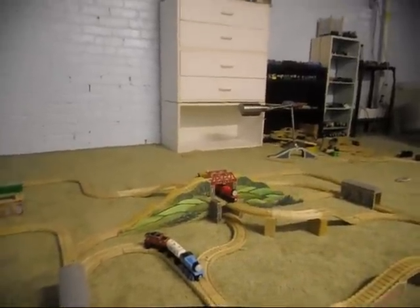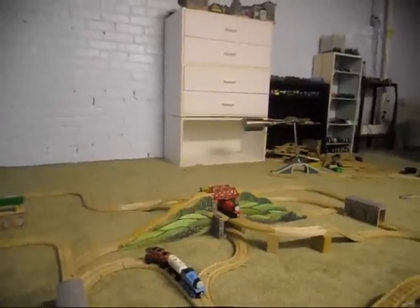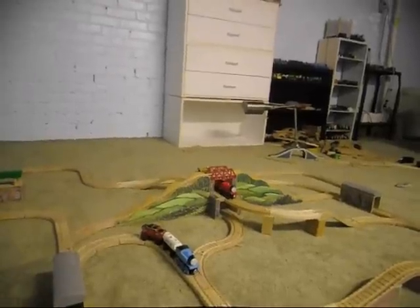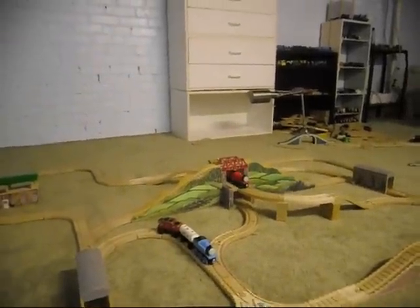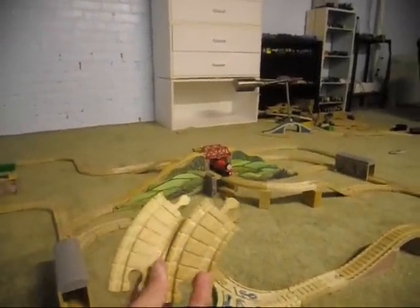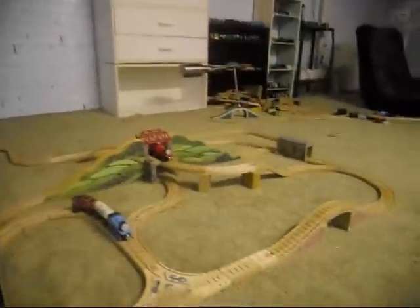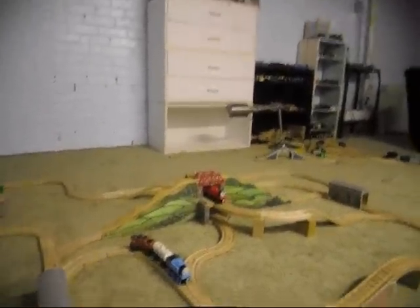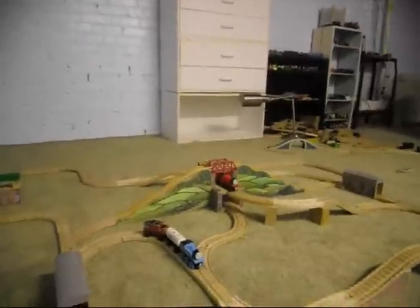I've used as much of the pieces from both sets as I could. The only two pieces left over after building this set would be these two curved pieces. But hey, official combiners had pieces left over, so no big deal. I used most of the pieces anyway, and this is what I came up with.